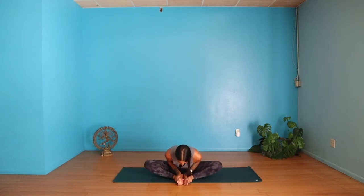Three more: inhale, exhale. On the last one, inhale to lengthen, exhale fold and hold, drawing your knees down, letting your head drop. Slowly coming up, drawing your knees together.